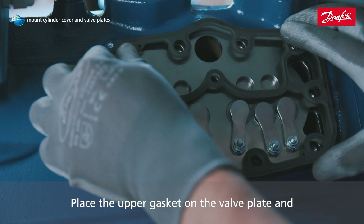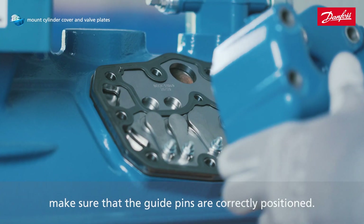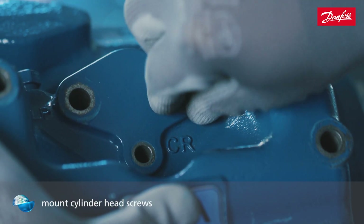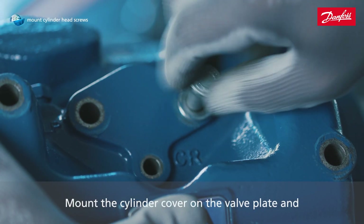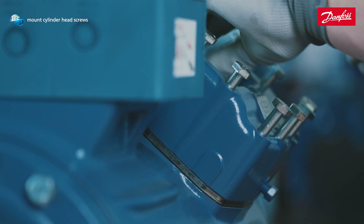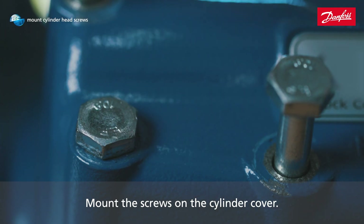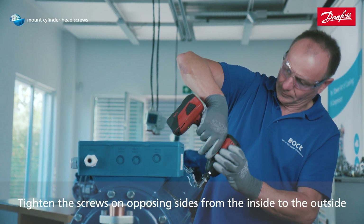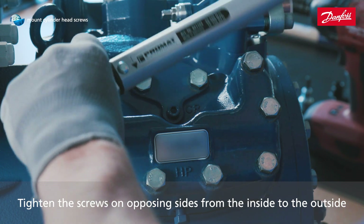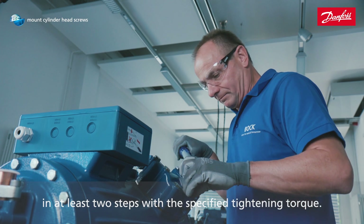Place the upper gasket on the valve plate and make sure that the guide pins are correctly positioned. Mount the cylinder cover on the valve plate and pay attention that the guide pins are correctly seated. Mount the screws on the cylinder cover and tighten them on opposing sides from the inside to the outside in at least two steps with the specified tightening torque.